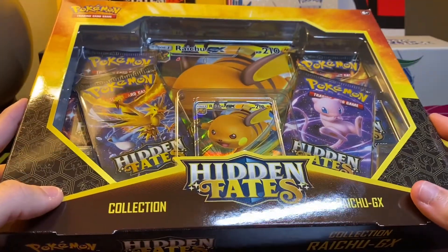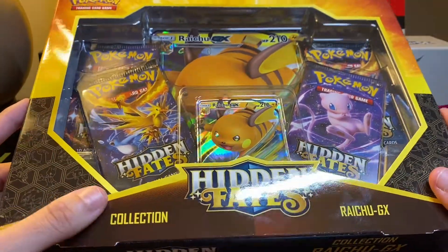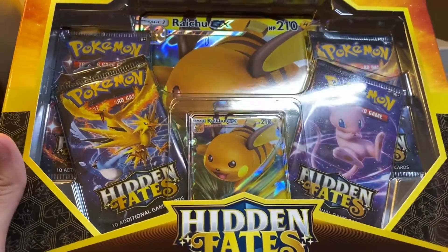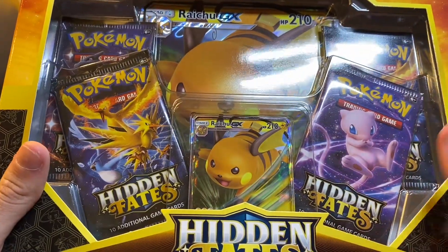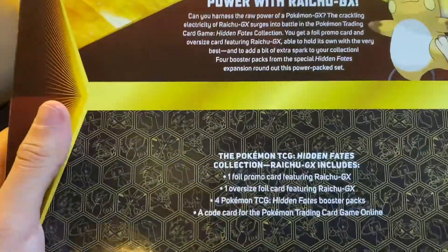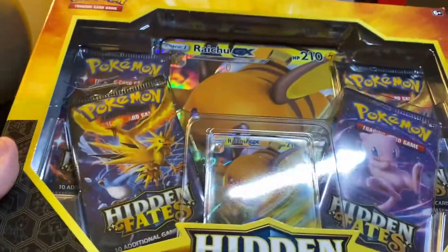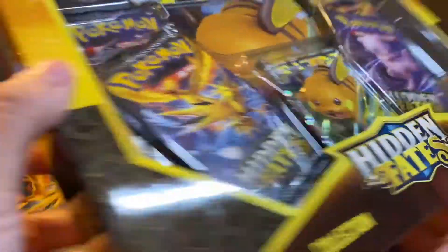Basically, this is the Raichu GX art that came from the Tins originally, but now they've been releasing these new sets at certain Walmarts where it comes with a full art card, four packs, and still the same art of the Raichu GX from the TIN. But it's the same price and you do get the full, like the big card — I think it's called an oversized card, an oversized foil card. So I decided, why not just buy this instead of the TIN? I had to pick between this or the TIN, so I decided to go with this.